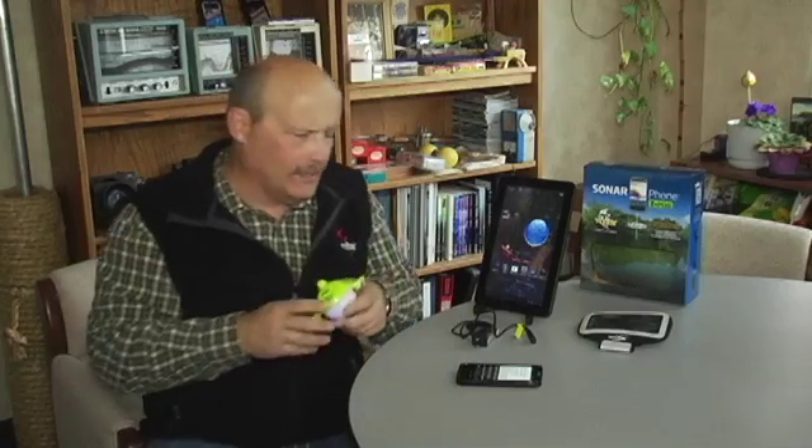Welcome to Sonarphone. I'm glad you took the time to watch this video, and maybe you've already had a chance to download the app itself to play with the demo feature. I encourage every one of you to download the demo and play with it so you can see all the cool features. What I'm going to talk about now is how to set the system up and some troubleshooting tips.